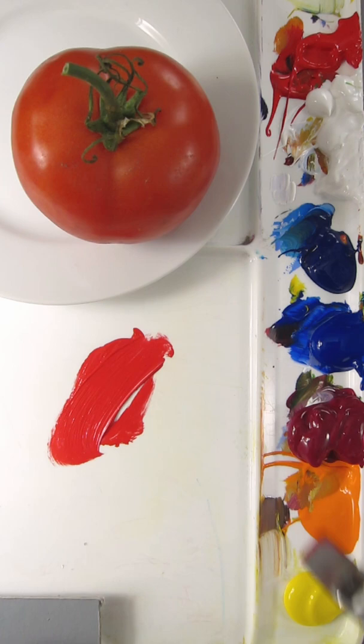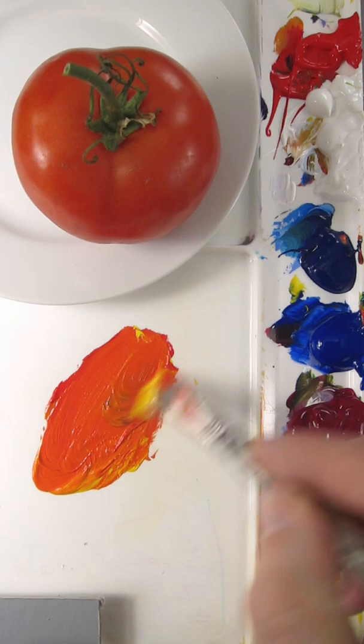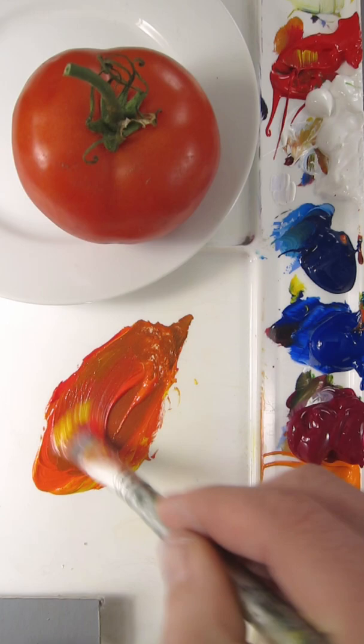I'm going to match the color of this tomato and I'll start with Pyrrole Red. It needs to go more orange, so that's Hansa Yellow Opaque. And I need to make it more dull, so I'll add Ultramarine Blue. Needs more red.